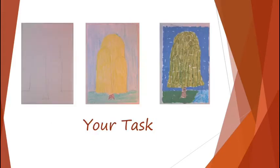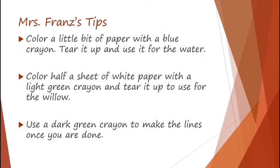And this week, we're working on the willow tree. I know I flipped it when I made the actual willow tree, but you'll see that again — fold your big paper in half so you're only working on half the piece of paper. If you're at home and you have the time, go ahead and color behind it, and then you can start putting the paper on top of it. When you are done, feel free to add the lines with a dark green crayon. Here are some of my tips. If you want to create a piece of water, like we did when we drew it next to a river, take a little bit of white paper, color it with a blue crayon, and use that for your water.